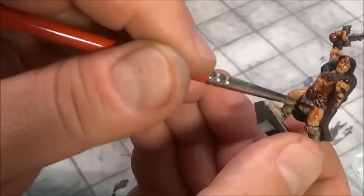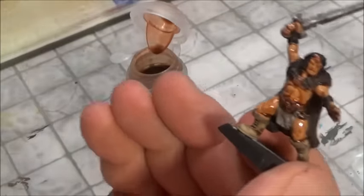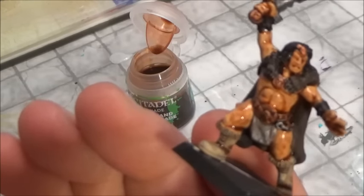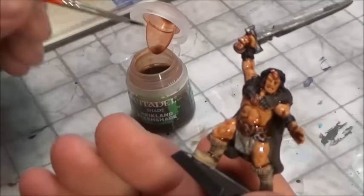All of a sudden he looks a heck of a lot different — a little more lively. We're going to let that dry and come back.